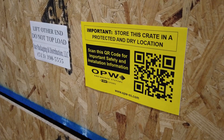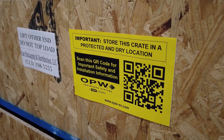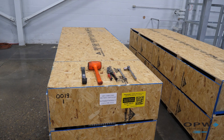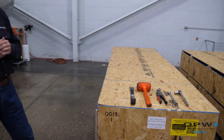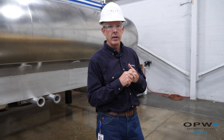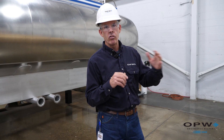You'll also notice we have a QR code on the outside of the box, and that's going to reference our repair center on our website where you can reference this video. You'll also be able to reference all the repair videos and maintenance videos for all of our products — the swivel joints, the torsion springs — at our repair center on our website.